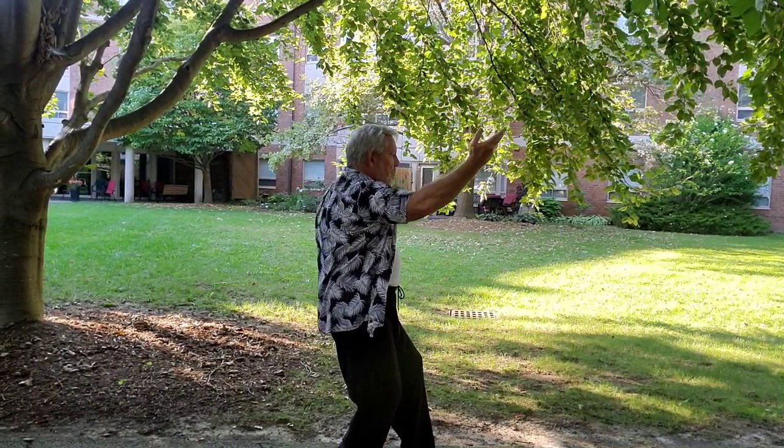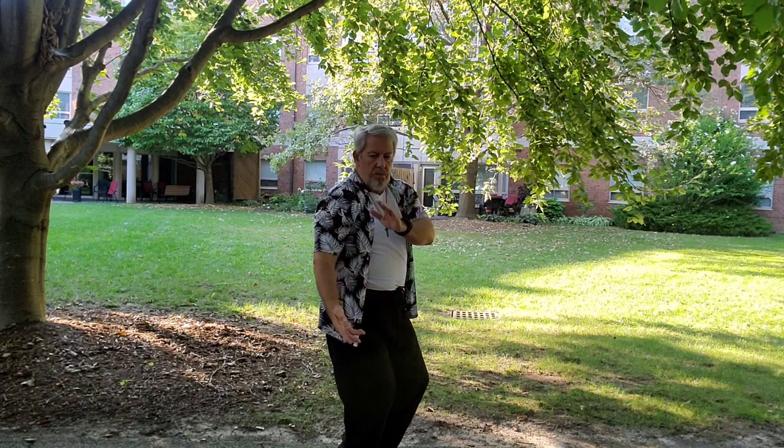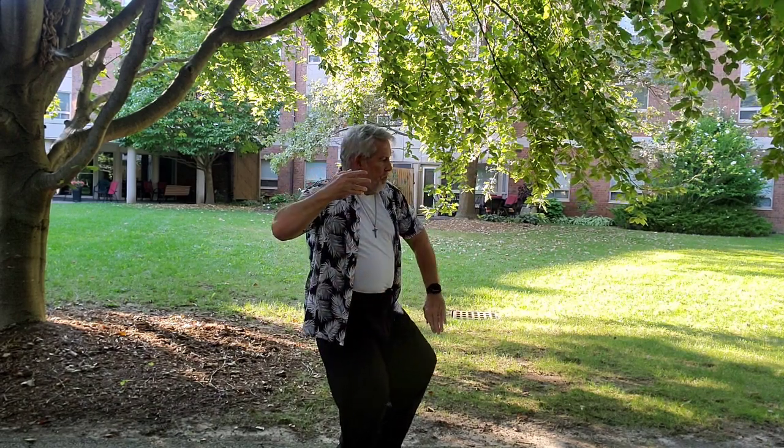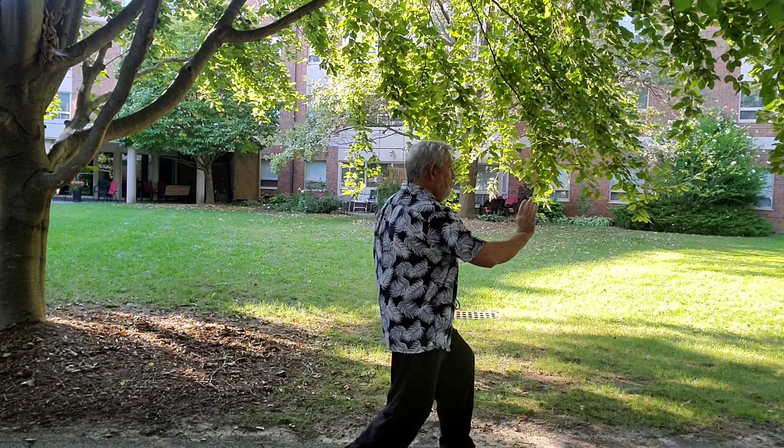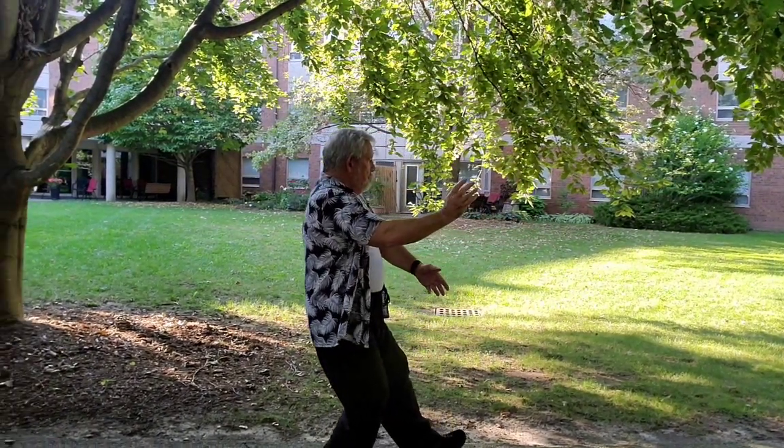Brush Left Knee to Twist Step. Brush Right Knee to Twist Step.